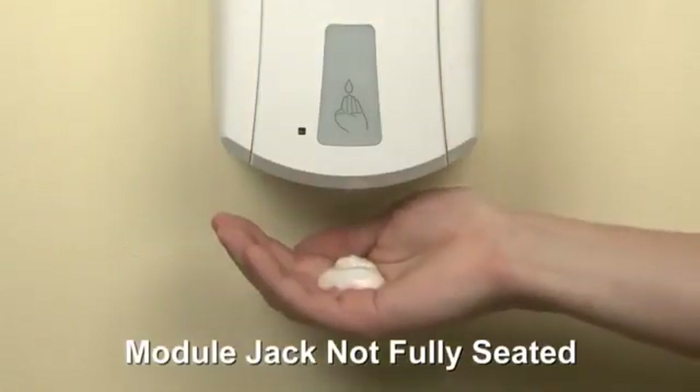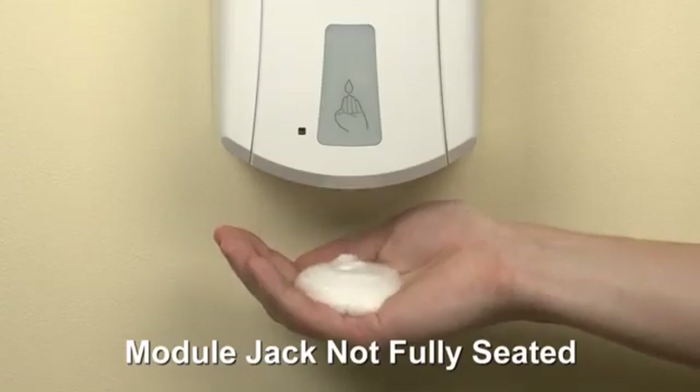If the dispenser actuates multiple times in succession, the module jack is not fully seated.